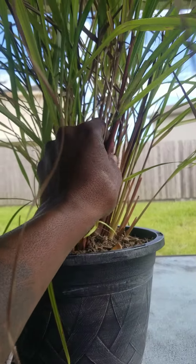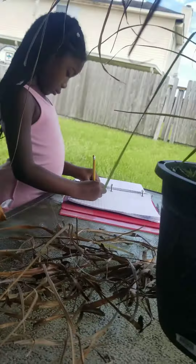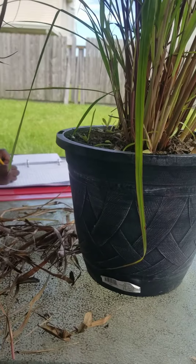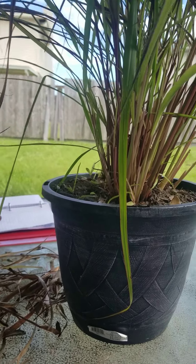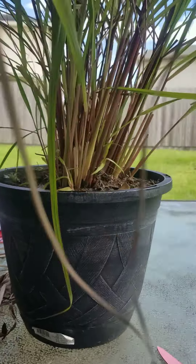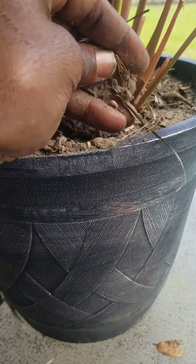I saw on somebody else's channel — it's my guy Mark from Australia — he always separates his lemongrass. I'm ready to take it out of this pot because I don't like the soil that's in there. I would rather take it out and put it in the ground finally.